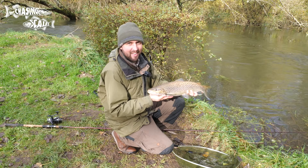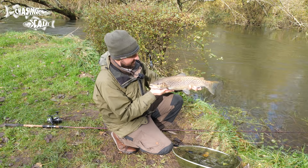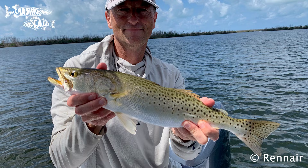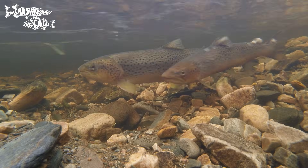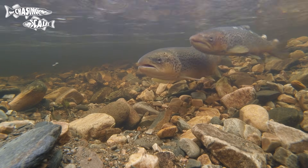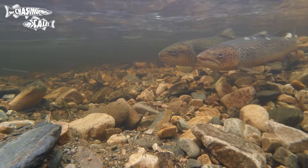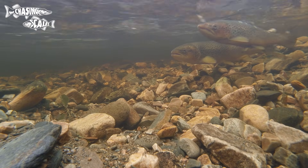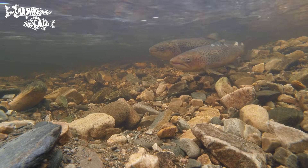A quick note for American viewers: there's some confusion around common names. On the east coast of America a sea trout is a completely different species, sometimes called a spotted sea trout or speckled trout — not a salmonid at all. What we call a sea trout in the UK, Americans call a sea-run brown. So when I say sea trout I'm talking about Salmo trutta, the brown trout in its sea-run form. I hope that makes sense.